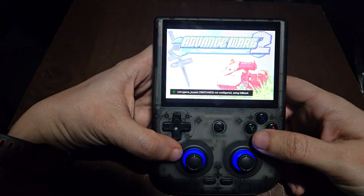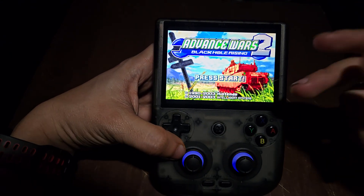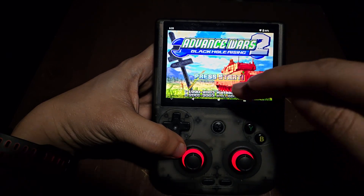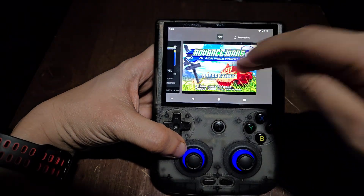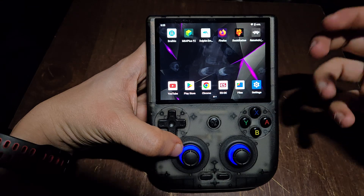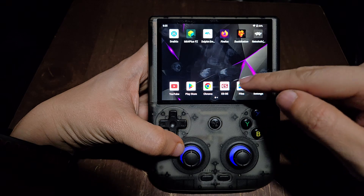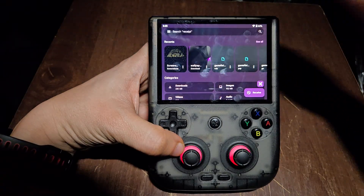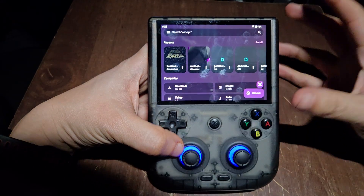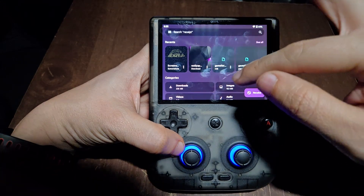That's it, guys. It's very simple but also very hard at the same time — it took me like two days to figure all this out because there are so many tutorials but a lot of them aren't updated, and a lot of them are just for other Anbernic devices. That's why I put this tutorial together — so you can see what to do. The key thing is: grab all the ROMs from your SD card and move them to the proper ROM folder that EmulationStation creates within your device.